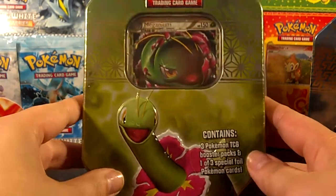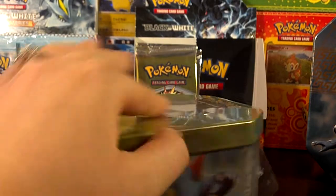Hello, good YouTubers! Today I'll be opening up a Meganium tin that I got at Walgreens for $9.99.